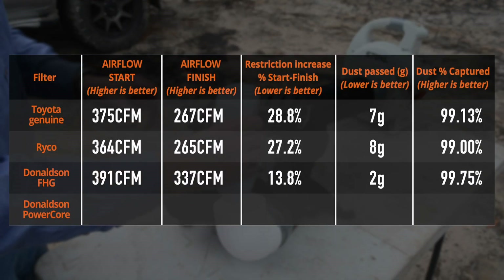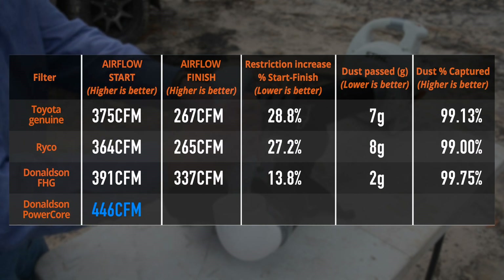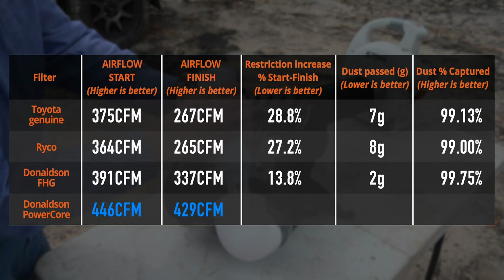Comparing the results to the flat panel filters, the PowerCore airbox flowed substantially more air than any of the alternatives. In fact, it flowed more air after the talc ingestion than any of the other filters flowed when they were brand new, having lost less than 4% of its original airflow.